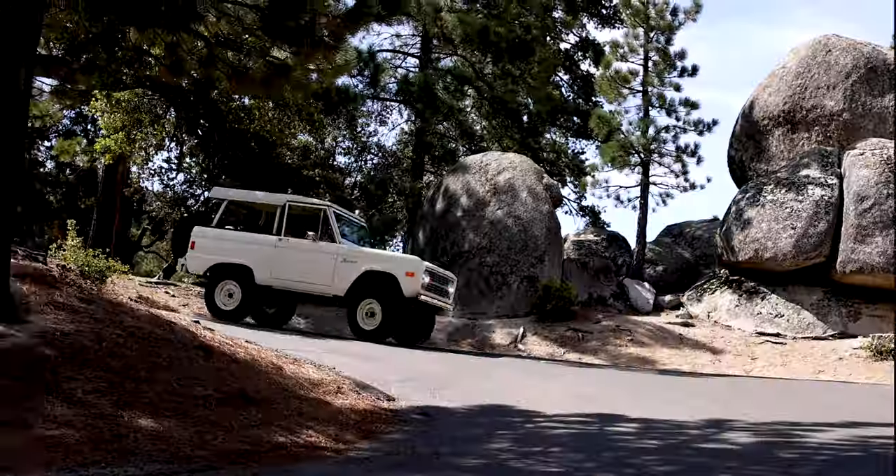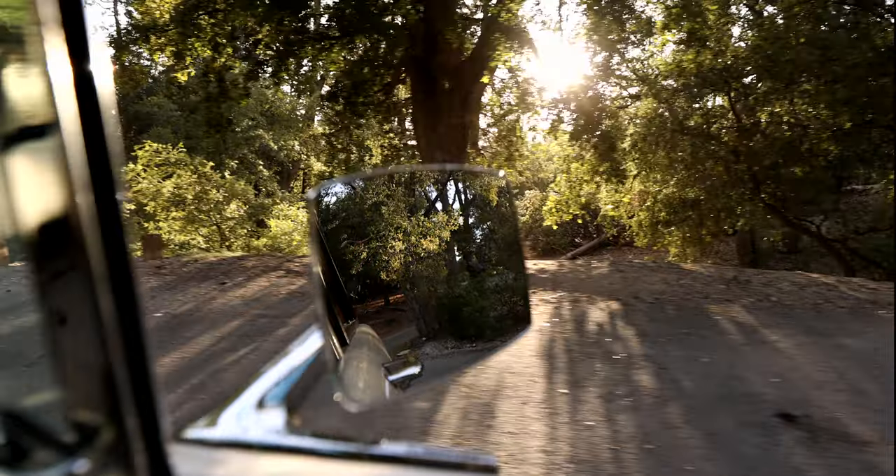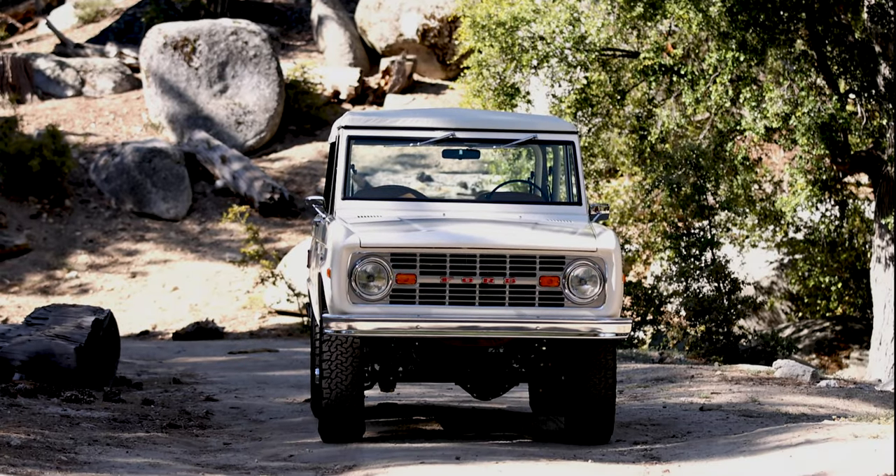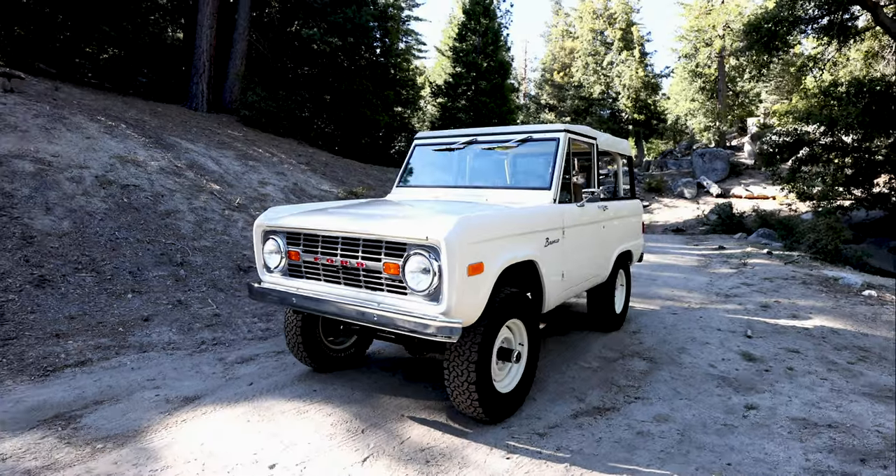It's got 16-inch wheels, uncut quarter panels, and a hard frame soft top. This is the type of build we're known for — keeping it stock, only cleaner and upgrading it.